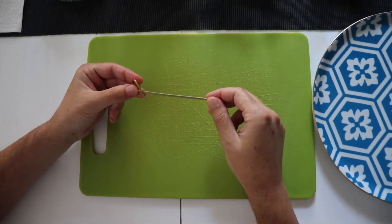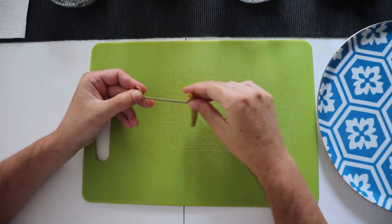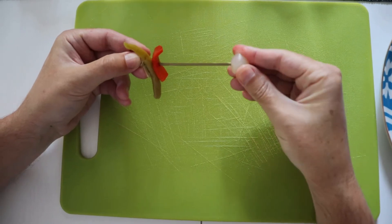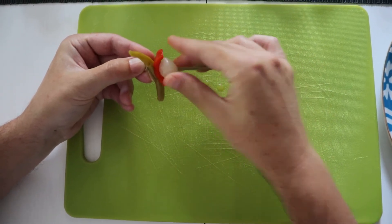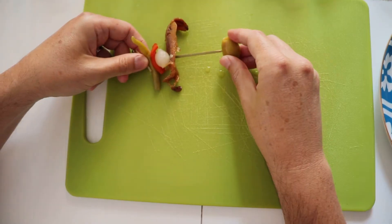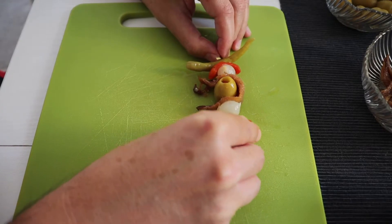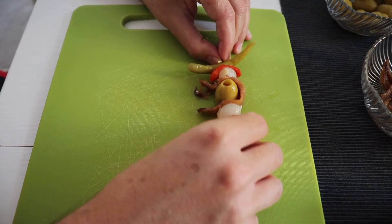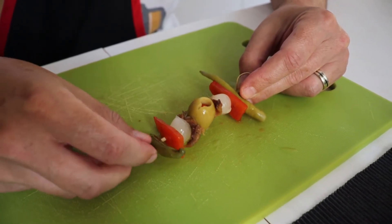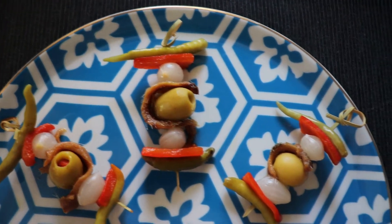Let's get started. I've got my stick — my skewer — and the first thing I'm putting on it is some pickled pepper, then a little bit of red roast pepper, then some small pickled onions, then my anchovy, and in the middle I'm going to put a big olive. Then once again the same combination so there is some symmetry in this skewer, and that one's ready. Just repeat and you will have a plate full of these beauties.